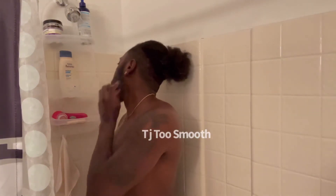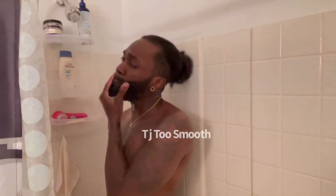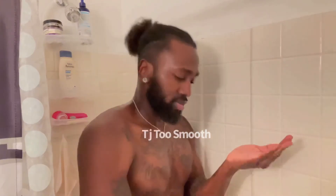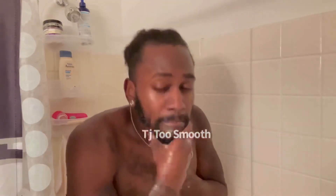I do put more conditioner on my beard before this is all said and done because I can tell it's just not enough. I knew I needed more — I'm going in for that second round of conditioning on the beard.